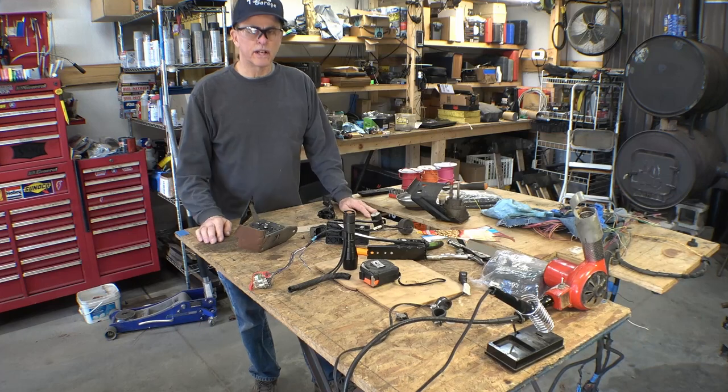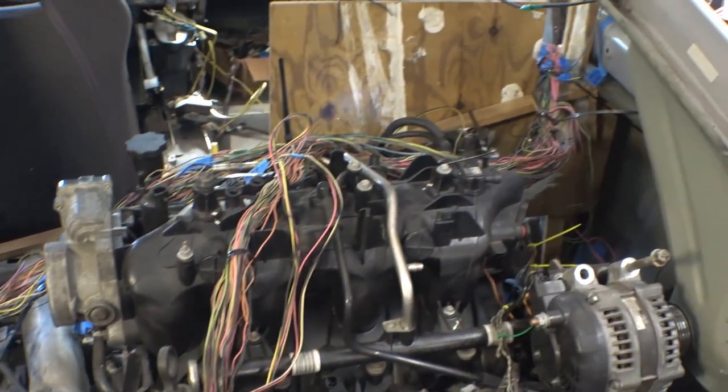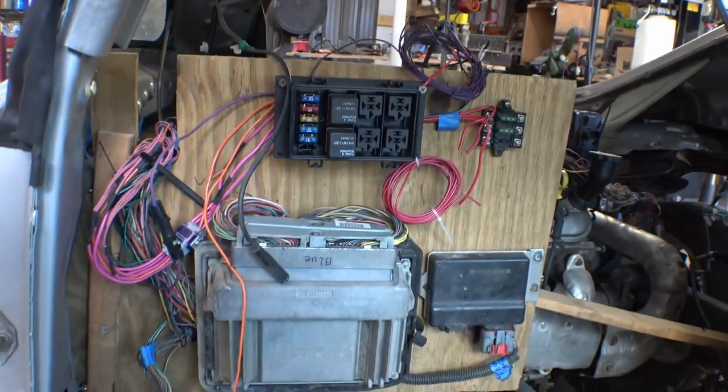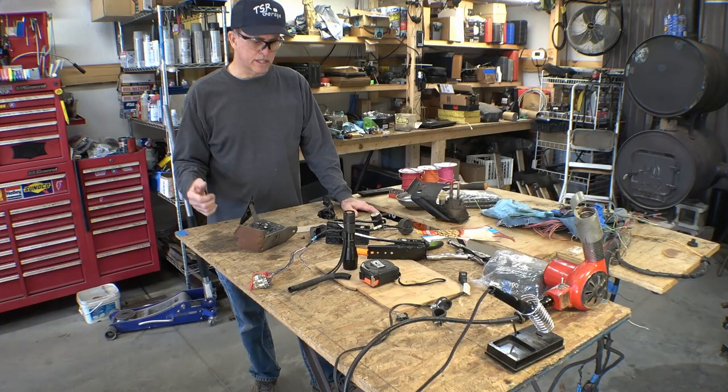The wiring harness is no longer spread out across the table — it's over there in the car, mostly finished and kind of temporarily put in place so I can see where everything's gonna fit. It looks like I've done a good job of making it fit so far. Still got a few things to finish on it, but it's getting there.